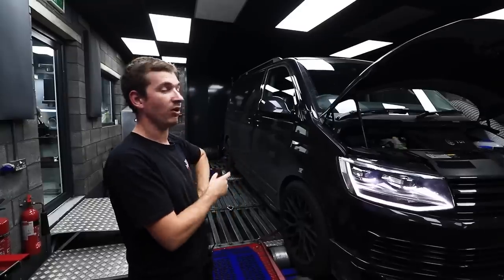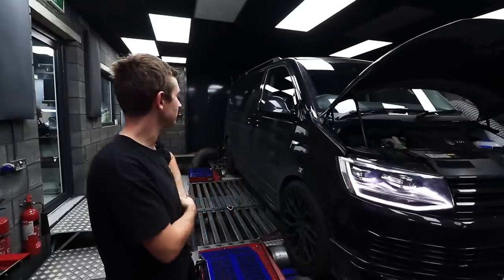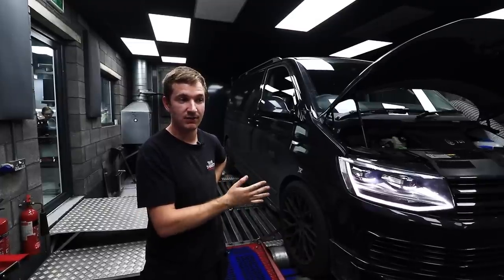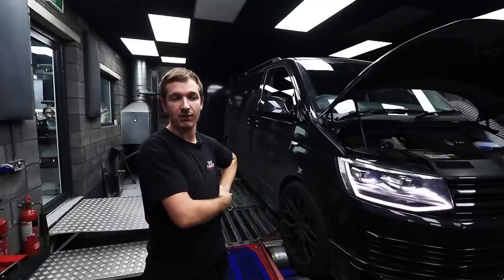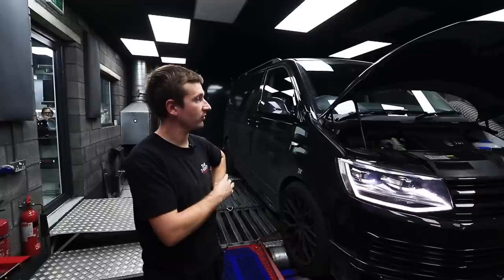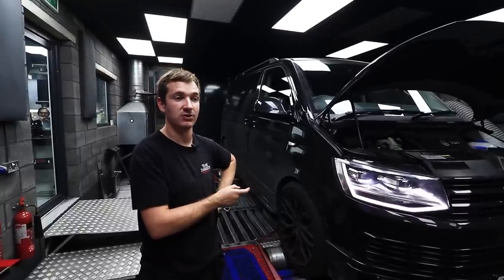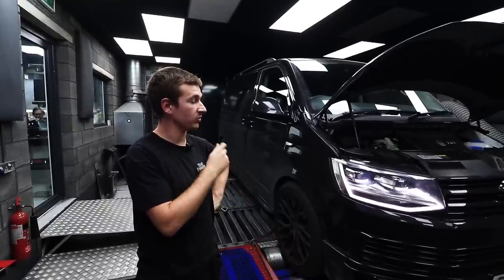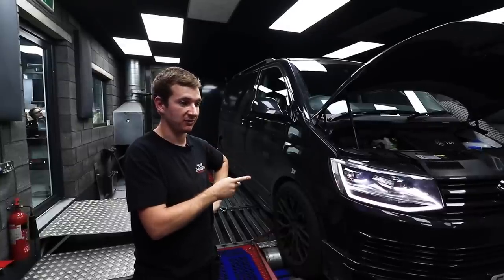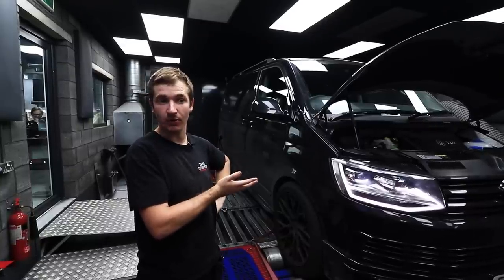Right then, some more van life. We recently did a video on the T5 facelift bi-turbo engine saying how rubbish they are, so watch that if you want to see. But one of the common things in the comments section and emails that we got subsequently, we're talking about the new bi-turbo engine in the T6 and the T6.1.